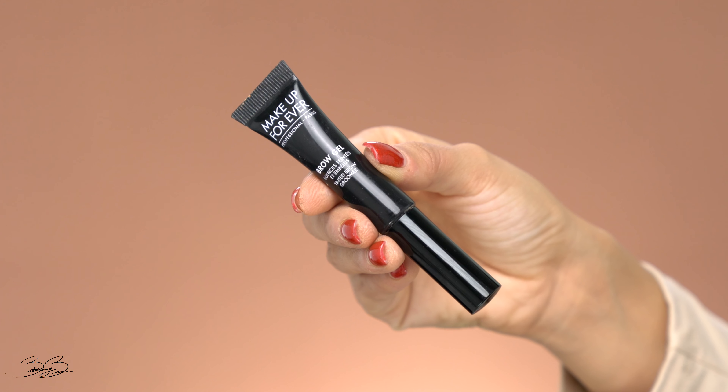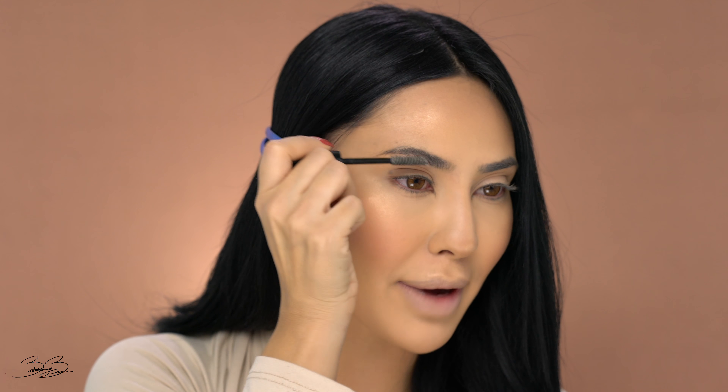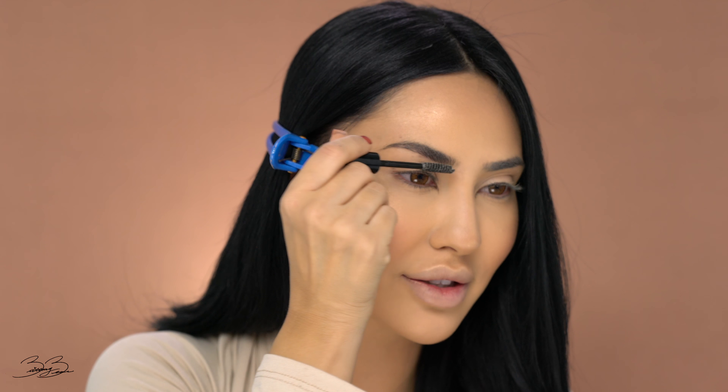So now that I've applied the blush and I love the outcome of it — it's so pretty — I'm going to be taking my brow gel from Makeup Forever, which is just a clear brow gel. I'm going to begin combing my brows upward and just making sure I lock in all the hairs so that they're not moving throughout the day.